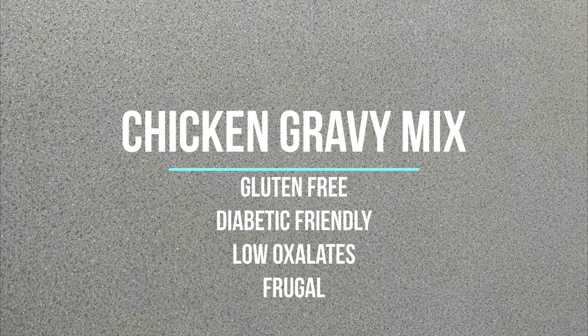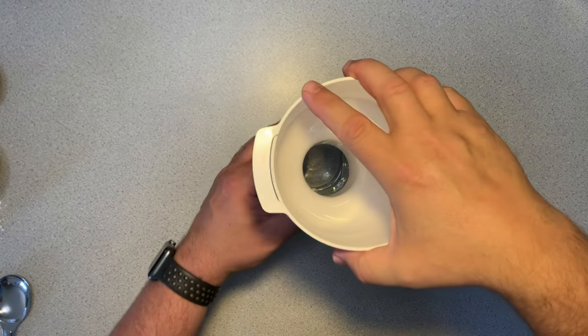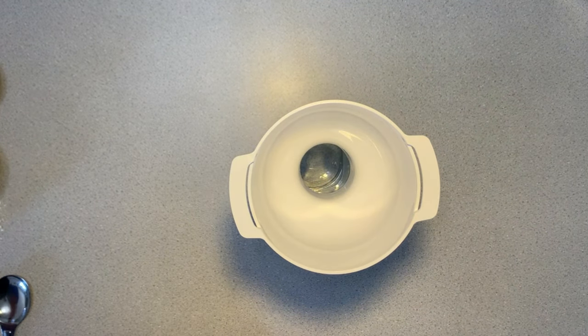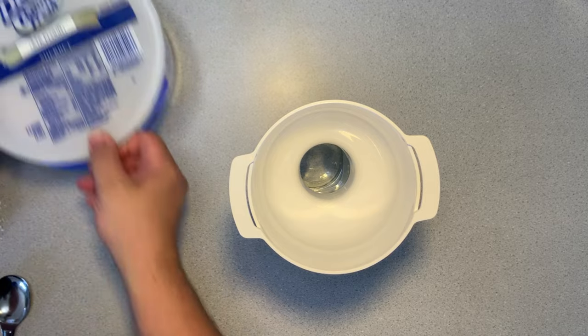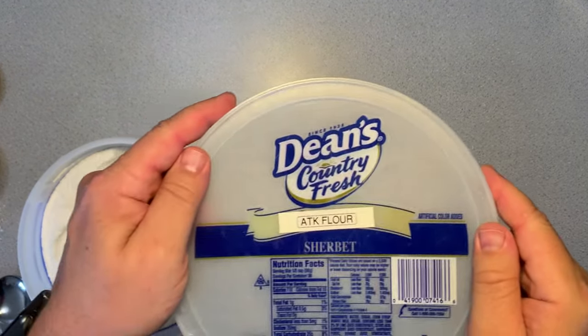Hello, welcome back to our Heritage Works. Today we are going to make a chicken gravy mix. The full recipe can be found at the end of this video. The first thing we need is two cups of our favorite gluten-free flour.